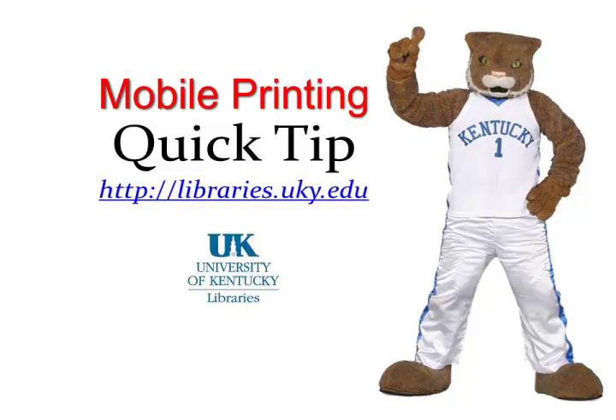This is a quick tip from the University of Kentucky Libraries. You can print to printers in the library from your laptop or mobile device, but getting set up is a little tricky, so we created this video to show you the steps.